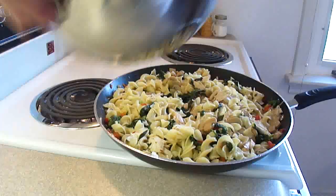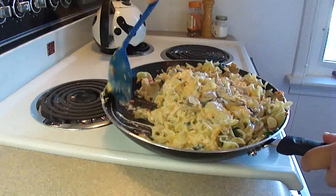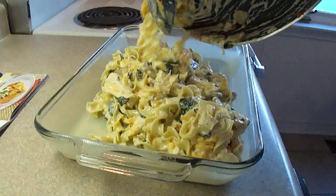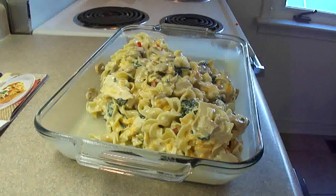Then you're going to pour the sour cream mixture over top of the noodles and chicken and blend that together until well combined. Then in a greased 9 by 13 inch baking dish you're going to spread the mixture evenly in the pan and bake it uncovered at 350 degrees for about 35 to 40 minutes until heated through — the eggs in there will have cooked and will have set the noodles.